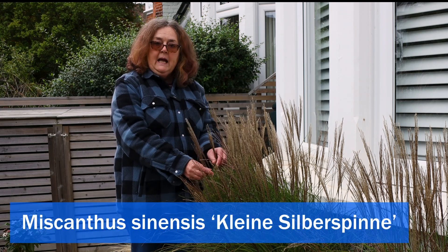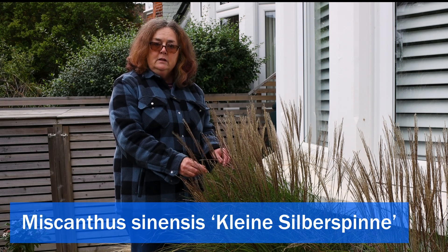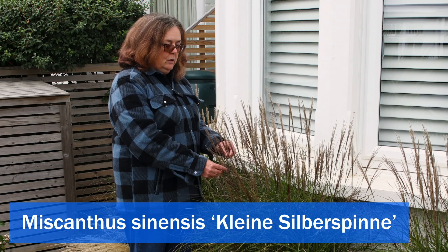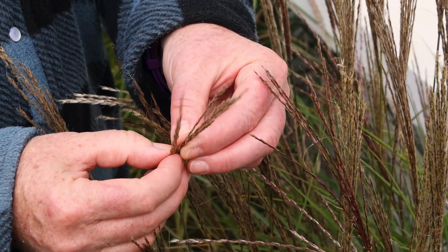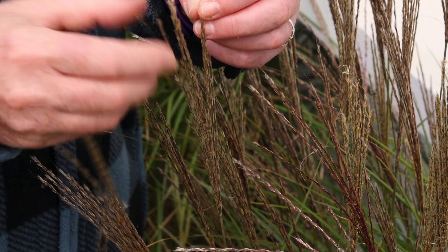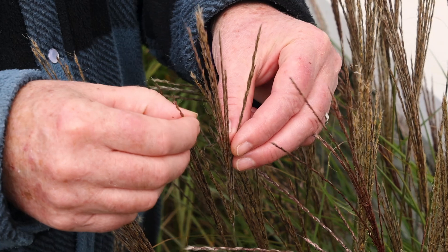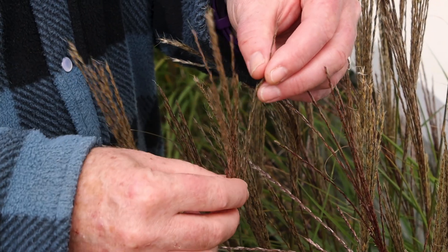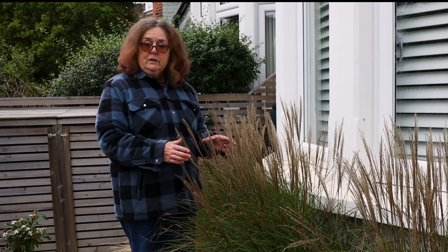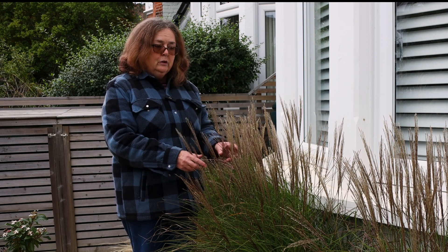This is Miscanthus sinensis 'Kleine Silberspinne', also known as Chinese silver grass. I've talked about it before but I want to show it to you in flower. It's got really pretty feathery, tassely, silky flower heads. They start off a kind of purplish red and then they fade to a kind of fawny brown as the season progresses. It starts flowering in late summer but they persist well into autumn and they stand well in winter too — they look good in winter.